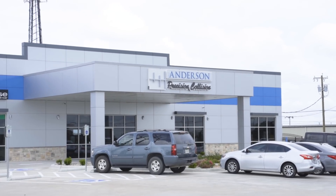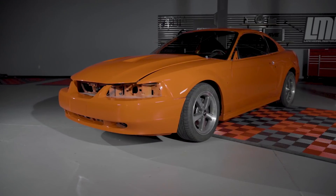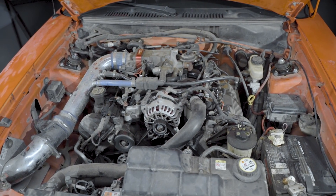In episode three the car headed off to paint, went off to Anderson, got a fresh coat of Competition Orange paint. The car is back in the shop, looks great, everybody's super excited to get started on it. At the end of episode three we did say we wanted to go with the interior first, but slight change of plans — now we're going to do the engine bay and the undercarriage.